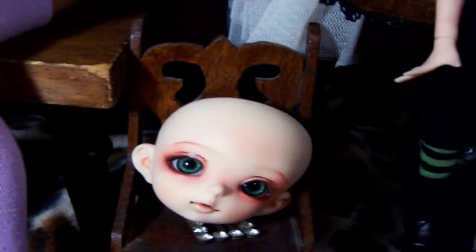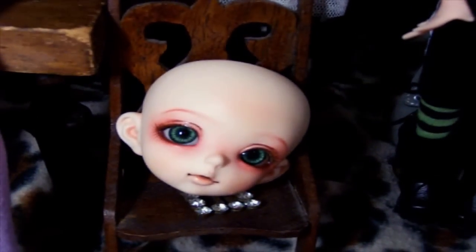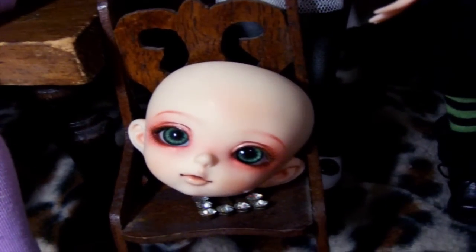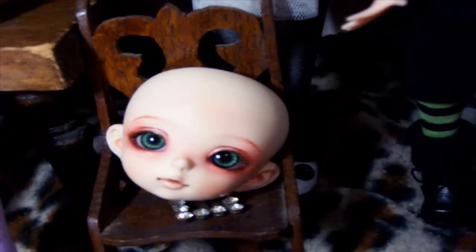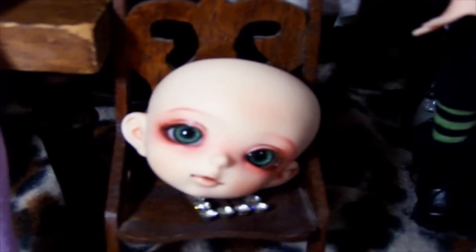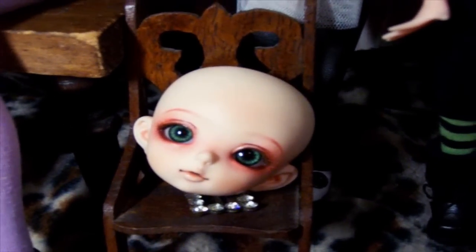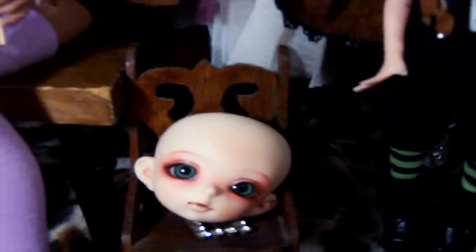Last but not least — sorry for the creepiness if you guys are not familiar with ball-jointed dolls or just stumbled upon this video. This is the last doll I have, who's unfortunately just a floating head right now, and I don't know when I'll be able to get them a body. This is Rue, who is a Fairyland New Family Little Feeple faceplate. He arrived with Euclid in the same order. He is just a floating head right now — sorry, that's a little creepy — but I wanted to include all the dolls I currently have, whether they're in pieces or not.